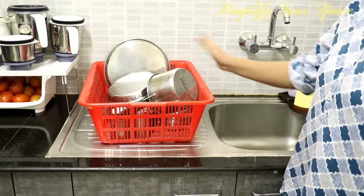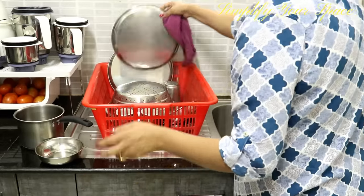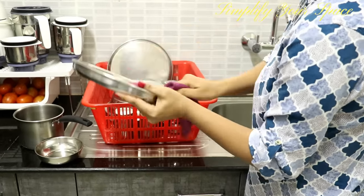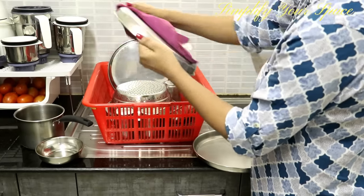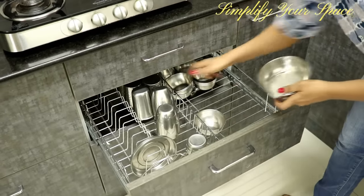After cleaning the dishes, never place wet dishes inside the cabinet. Water can ruin your wooden cabinets and invites unwanted pests. Wait for them to air dry, and always place back the dishes at their designated place with strict discipline.